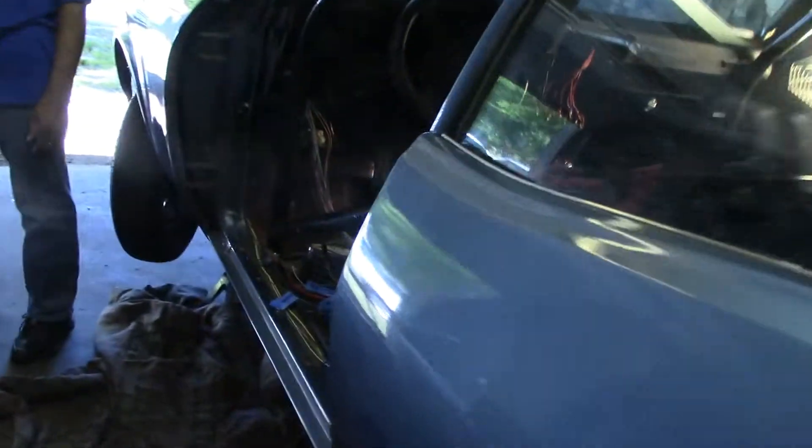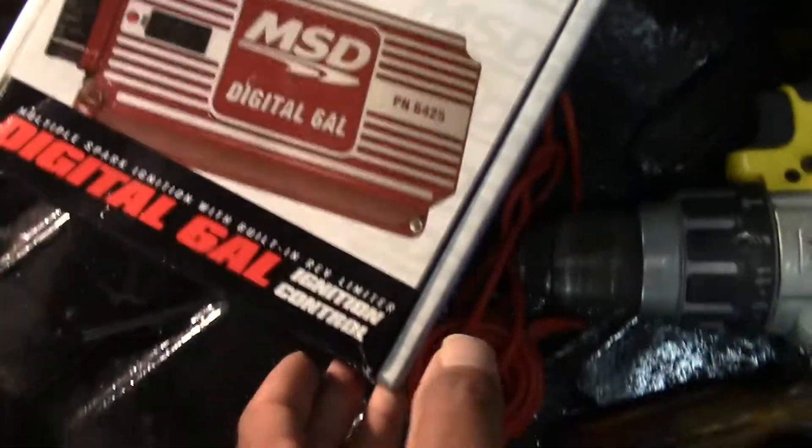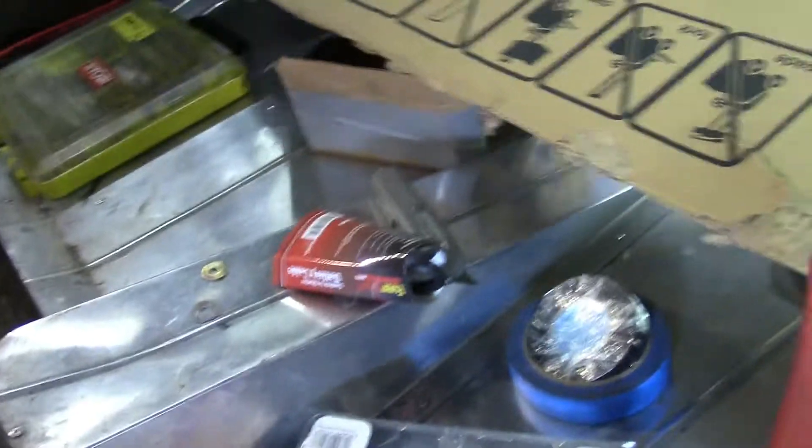Let's take a look inside — and of course we still have the quote 'I almost had you' sticker. There's the starting system still in there. The dash is completely apart still. There's the MSD box right there. I'd love to see that gauge cluster in here but I don't see it right now, so I'll get that in a little bit.